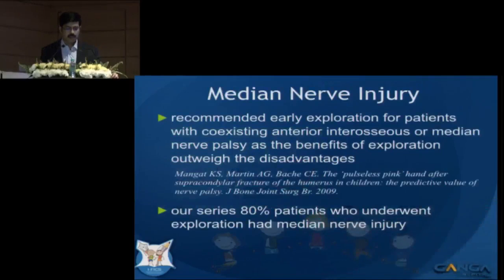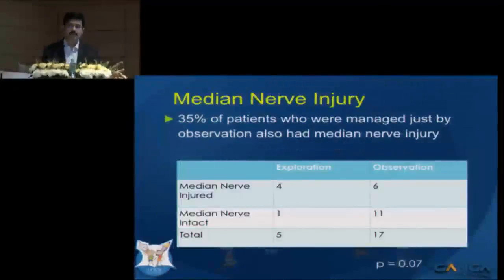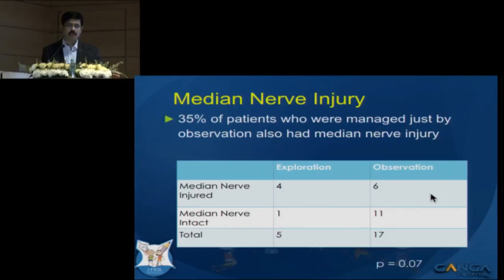Regarding median nerve injury — there are papers now recommending exploration if a pink pulseless hand is associated with median nerve injury. However, in our series, while 80% of the explored patients had associated median nerve injury, 35% of the observed patients also had median nerve injury and did well with just observation. So it is not a good idea to look at median nerve function alone and make a hasty decision to explore.